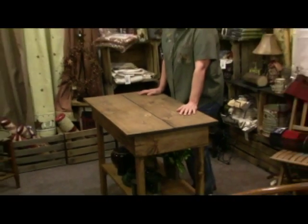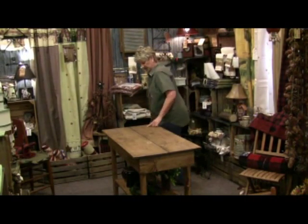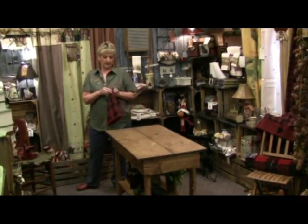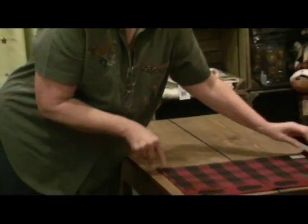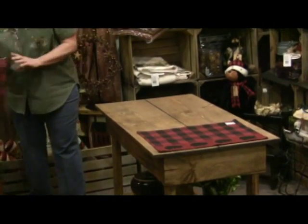We're going to talk about the lodge look today. We have a lot of customers that are in the lodge, so we're going to start decorating this table. We carry these linens here at Crockett's Country Store with the black bar on them. They're a kind of dull red — not a bright red, just a real pretty country red. We're going to put those on our table first.